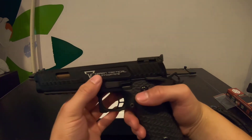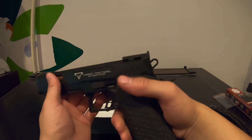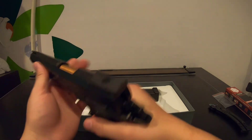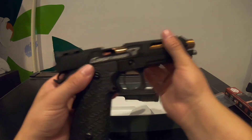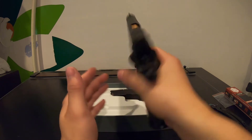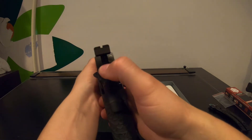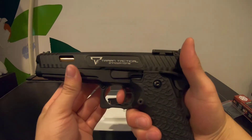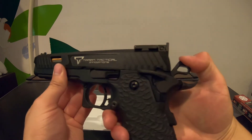The slide has serrations on it and they feel really nice — not too sharp. It's super clean and cycles very fast with no catch at all. It's all black with a bronze — well, more of a gold — barrel. The one thing I don't like: the moment you push the magazine in, it's ready to shoot right away — barely push it in and it's ready.